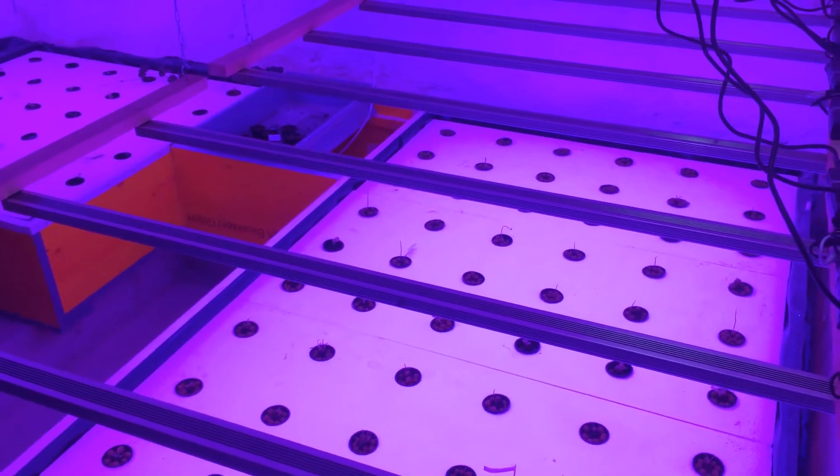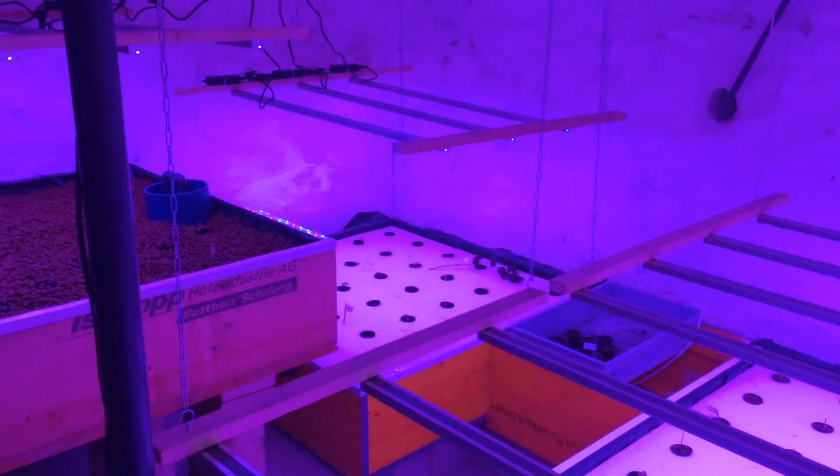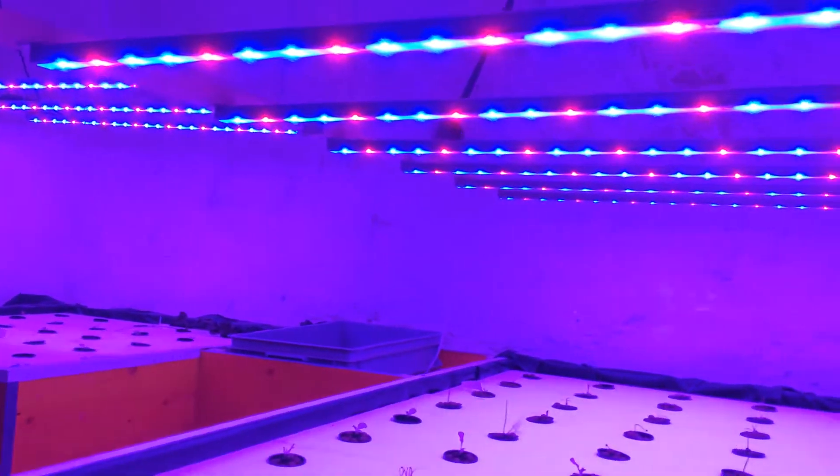Hey guys, welcome back to Acroquintic Gardens. As you can see the room's up and running. Just put the fish in today — I'll give you a quick look at the fish.